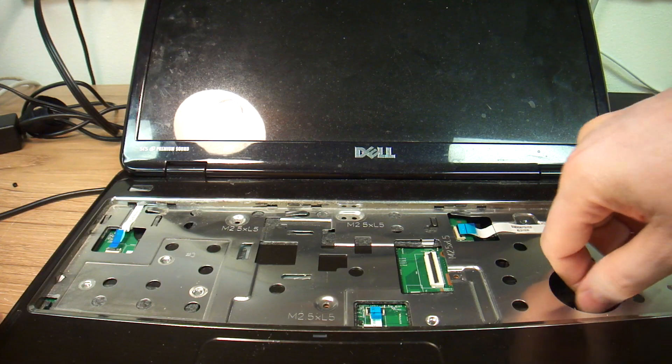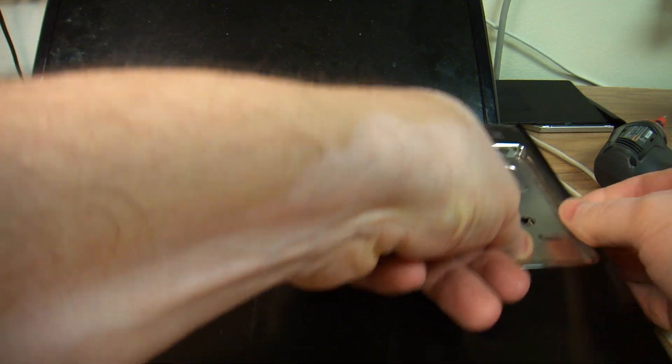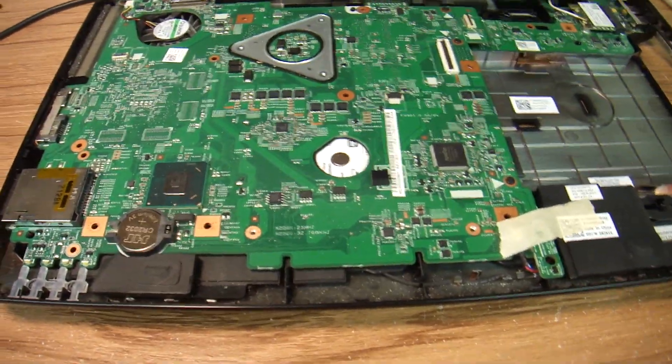Then you have to pull on this and kind of jam it in and just tear it out so the top just comes out like that. As long as you have all the screws removed, it will come out. When I took it apart, I noticed that there isn't a hard drive on the inside either.